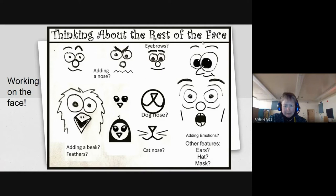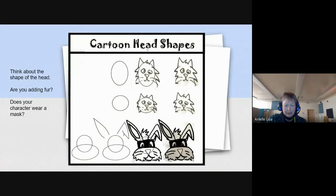After we have the rest of the face drawn, we're going to look at maybe drawing ears, or does your character wear a hat or a mask? That is entirely up to you — this is your cartoon character. On the next slide, I was thinking of cartoon head shapes. Most cartoonists would start by drawing a head shape, which could be the shape of an oval, or more circular. If you're drawing a robotic head, you could draw a square shape. Then we just add details to those head shapes.